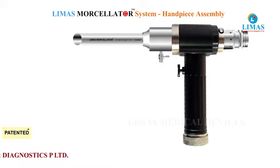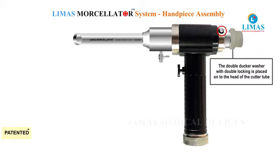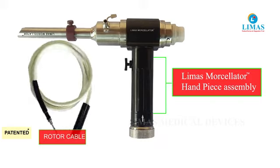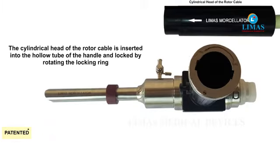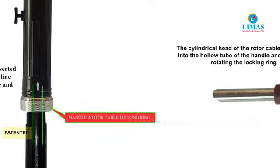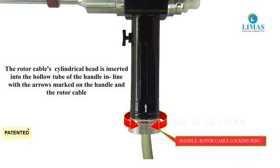Once the cutter blade is fully inserted and locked at the secondary pinhole slot, it exposes the cutting edge for morcellation. The double docker washer is placed onto the head of the cutter blade. The cylindrical head of the Limas Morcellator rotor cable is inserted into the tubular area of the handle, as indicated on the rotor cable head, and locked with the locking ring of the handle. The arrows are matched while inserting to ensure it is properly locked.